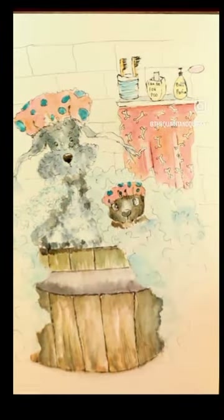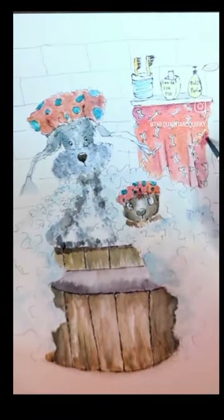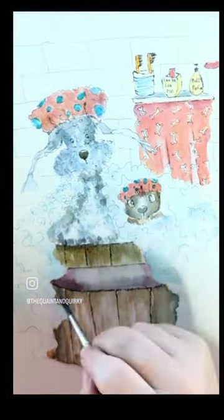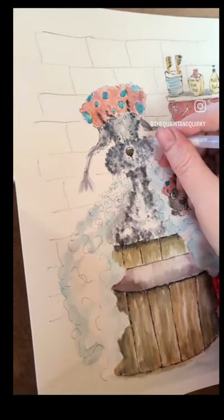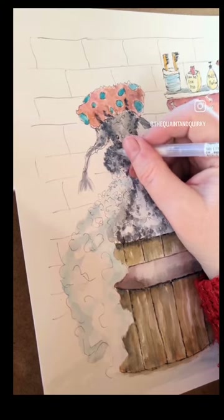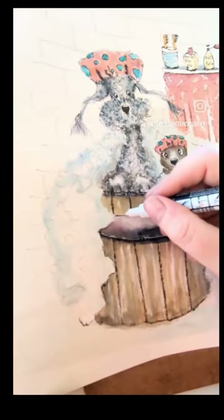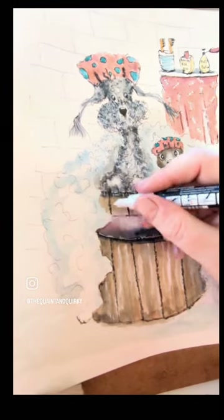I love layering up as well, especially with the dog, because it really does bring them to life and pops them out of the picture. Once I'm happy I go back with some further ink, especially my white pen, to add some highlights into the curls and adding some more texture into the barrel. Making sure I'm happy with everything — and here's the finished piece.